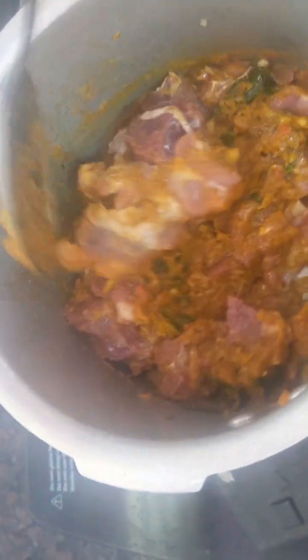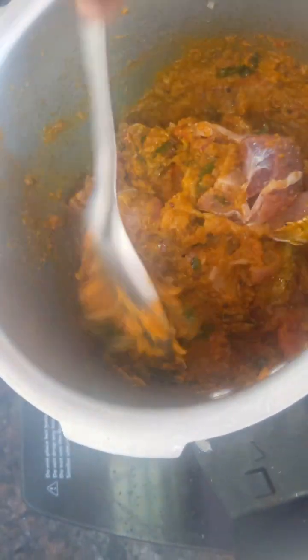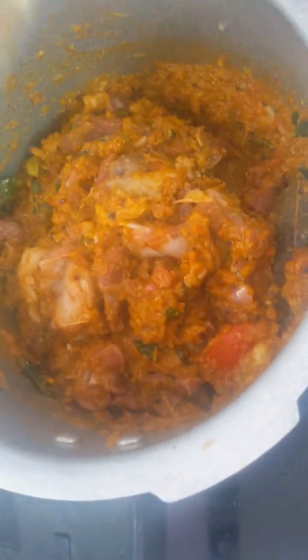Add 1 tablespoon. There is no way to cook this.